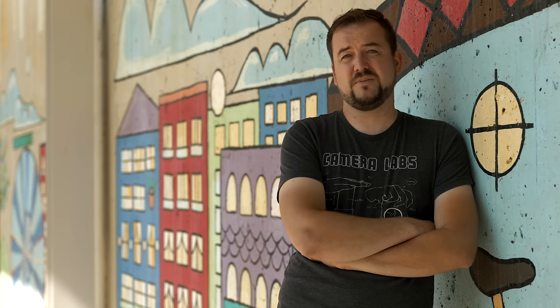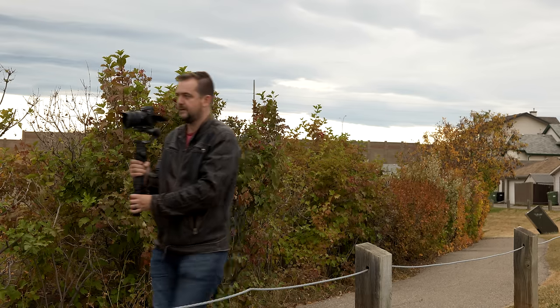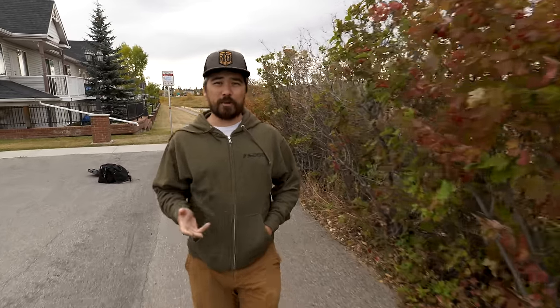Another thing to remember is you can change the focus distance not just by twisting the focus ring on your lens, but also by physically moving the camera. This is useful when you need to make very small adjustments — say Chris is talking to camera and he leans forward slightly, I'll just physically move the camera backwards about the same amount. This means I don't have to grab the focus ring and potentially overshoot. Also, a lot of the time when I'm moving the camera with my subject — whether handheld, on a gimbal, or a steadicam — I don't want to grab the focus ring, so I just maintain the exact same distance from camera to subject and they should be in focus the entire shot.